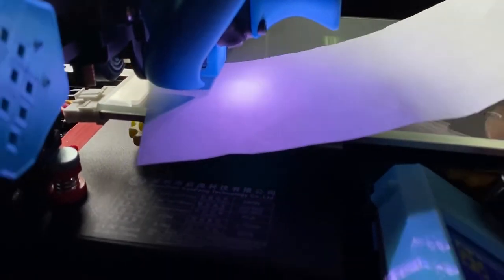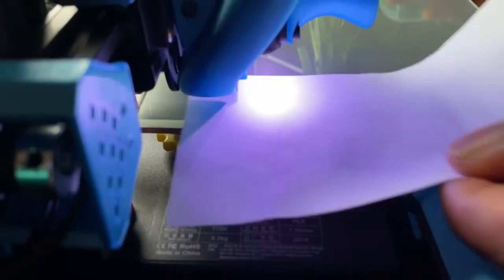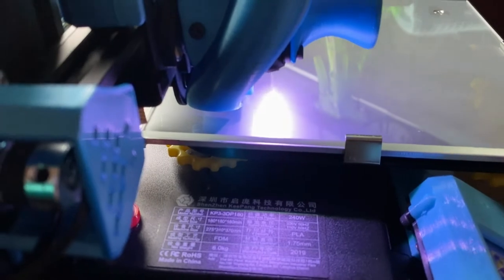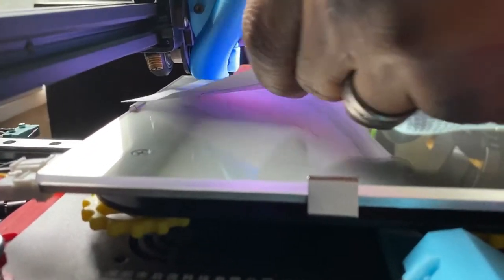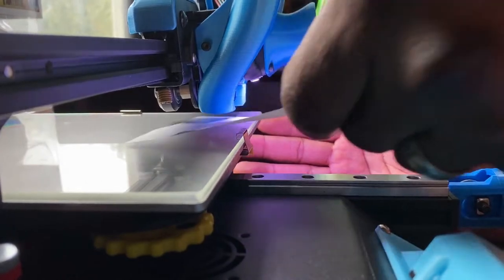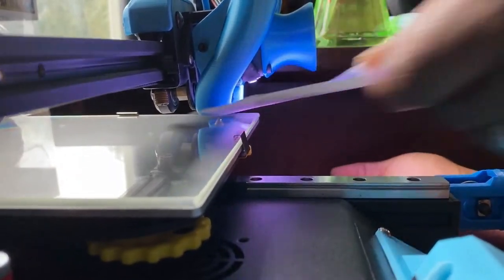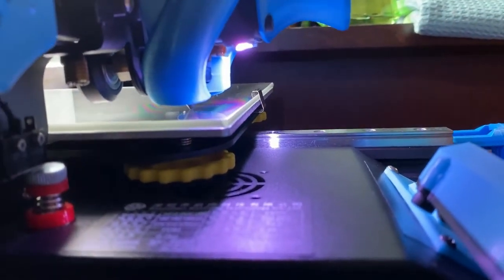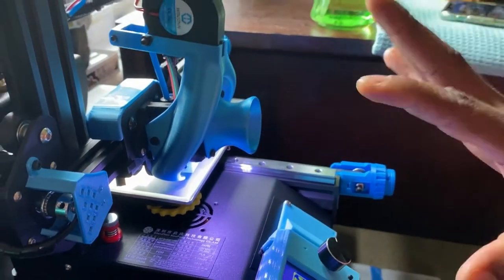It's important to run your leveling program twice to check for any adjustments. Some spots come out tight or loose after the first pass. Make sure they all feel about the same — you should be able to push the paper underneath but still feel resistance. That's what you want. So all I'm doing is leveling all four corners, creating about a 0.2 millimeter gap between the glass bed and the nozzle — just enough for the paper to fit.